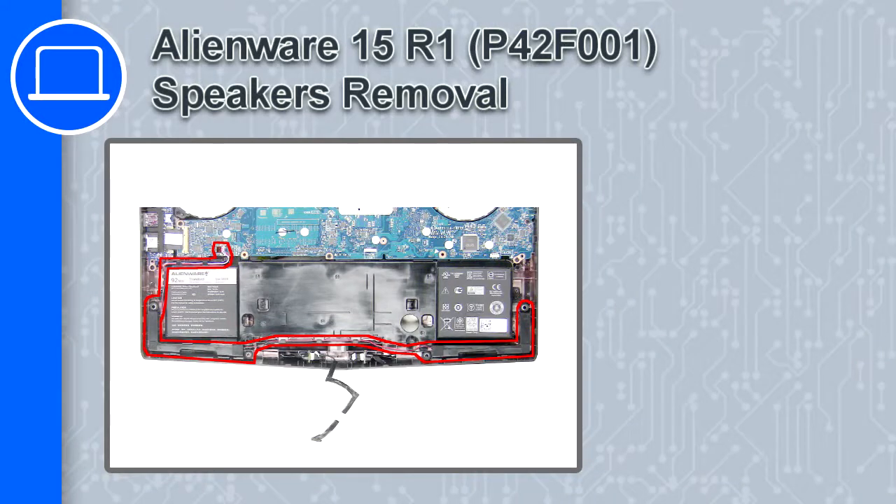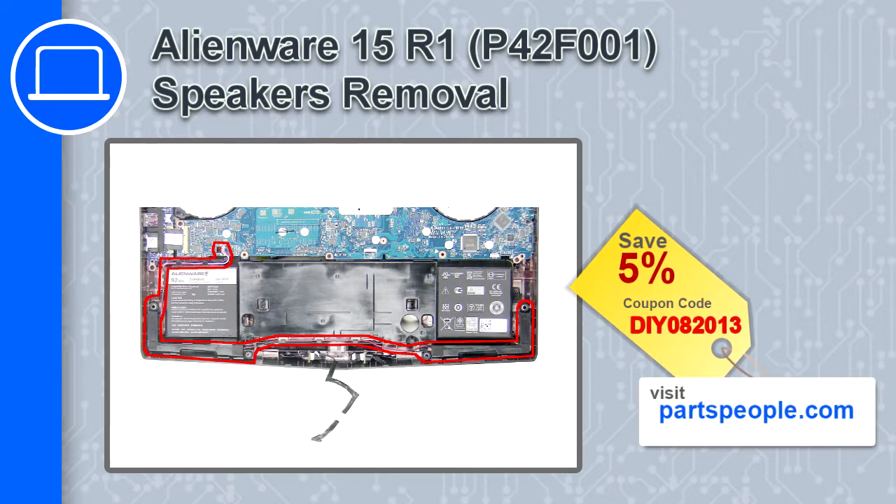How's it going, this is Ricardo and in this video I'll show you how to remove the speakers from a Dell Alienware 15 version R1. If you're looking for parts for this laptop, go to our website and use this coupon for a 5% off discount.